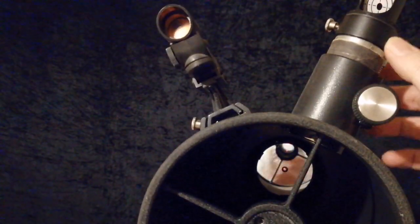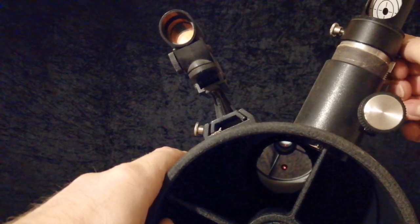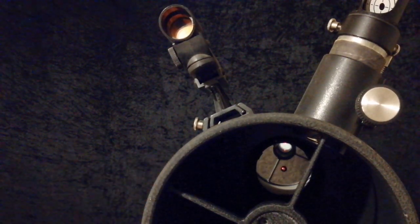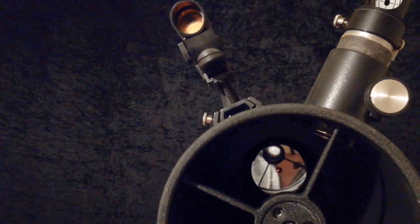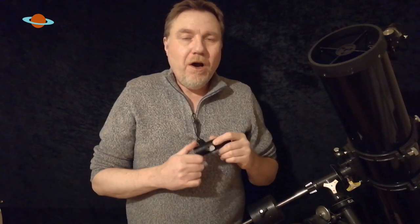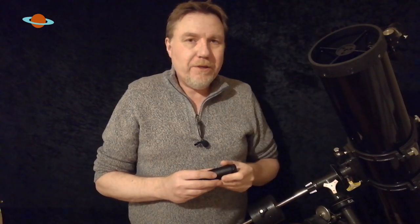As you can see, this is my problem with laser collimators. We can actually move the dot with the thumbscrews - that's not good. Laser collimators are supposed to give you precise collimation, but how can you possibly get precise collimation when you've got this much play and this much movement? Not only do you have to worry about whether the laser itself is collimated, you also have to worry about whether it's squaring up with the focuser. It's too much trouble.